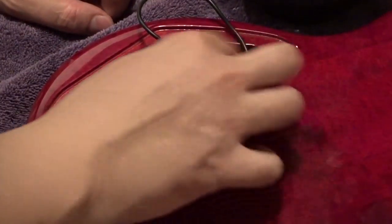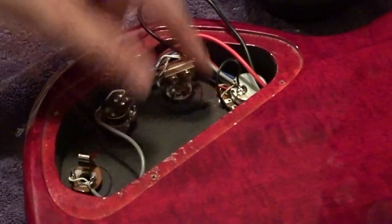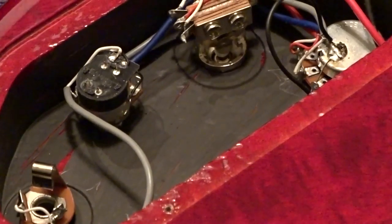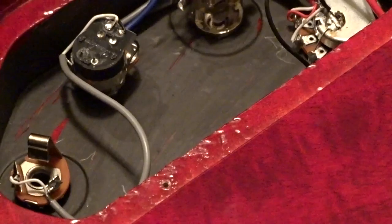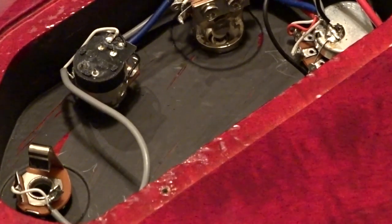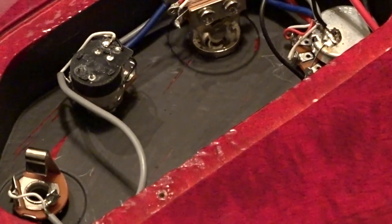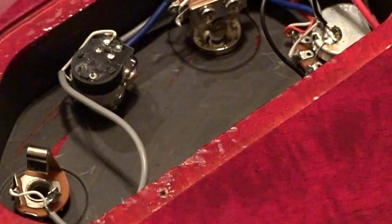We're going to slap the wires from the new pickups into the same spots. At the same time we're going to swap out this volume pot — just put the same wires in the same spots. Fun thing on this guitar: the tone knob has a kill switch if you push on the tone knob. It also feels like the tone knob clicks when you turn it all the way up. I'm not sure if it's disengaging the tone, which would be a cool feature, because the tone knob does suck a little bit of tone even all the way up.